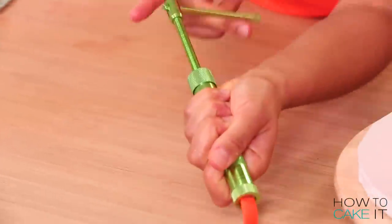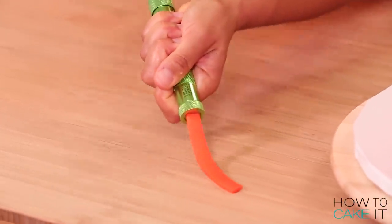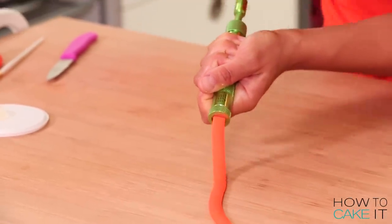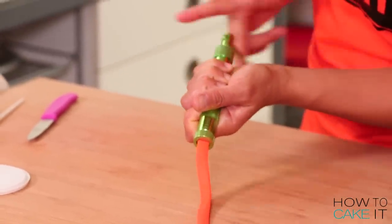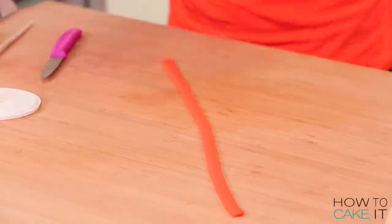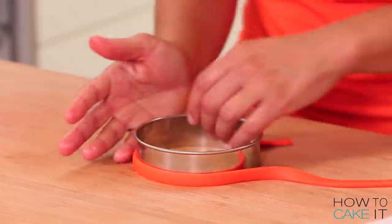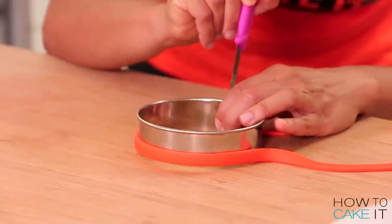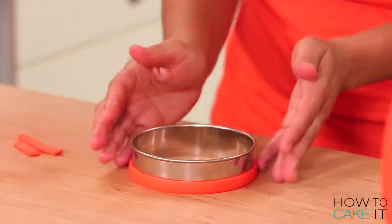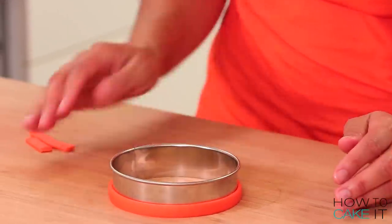The next thing I need to do is make a rim for the top of the bucket. I extruded some fondant using a long rectangle faceplate on my clay extruder that I've never used before. I took that strip and wrapped it around the same circle cutter I used to cut the opening, then set it in the fridge to chill a bit before adding it to the cake.